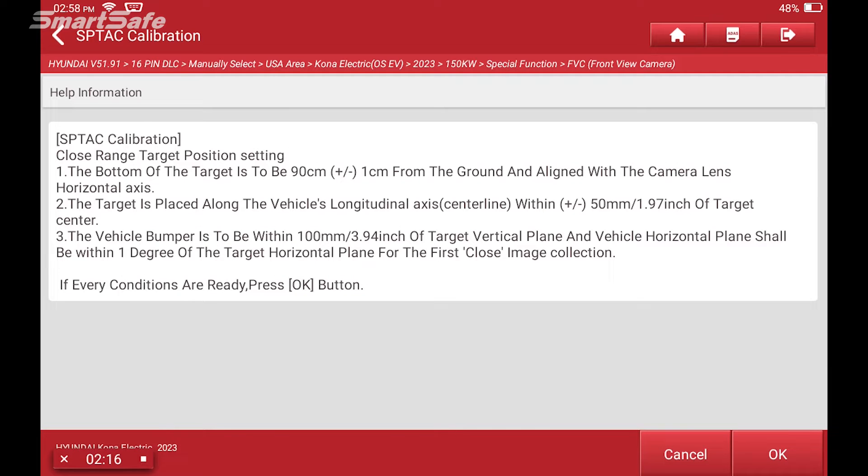Just some additional information in terms of how close the target is going to be positioned. On this particular vehicle, being a Hyundai, it is a two-step calibration — a static calibration function — meaning that we'll place the target at one distance, approximately 100 millimeters, and then move the target to 1,000 millimeters. So it's a two-step process for the Hyundai.